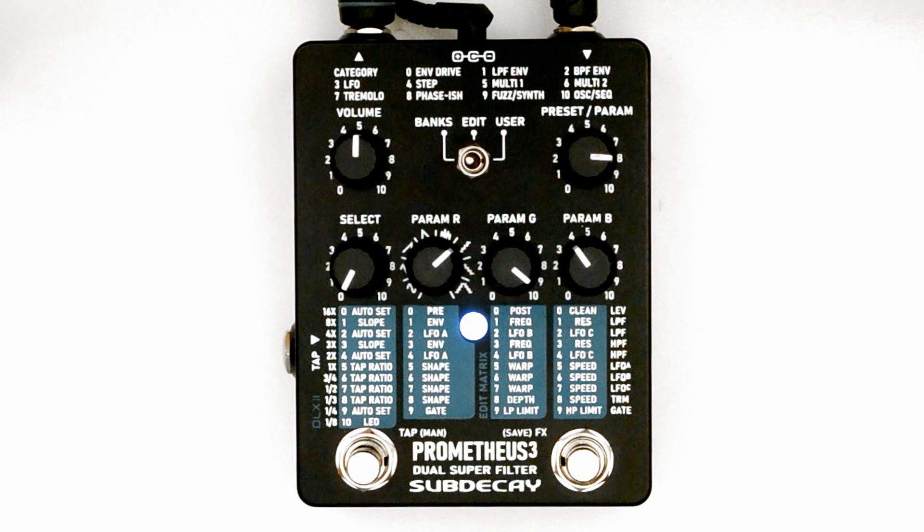The last three waveforms on the right are different from the filter LFOs. This is throb. This is the blip waveform. And finally, square wave tremolo. Like the filter, Param B is used for manual speed control — you'll have to exit tap tempo.